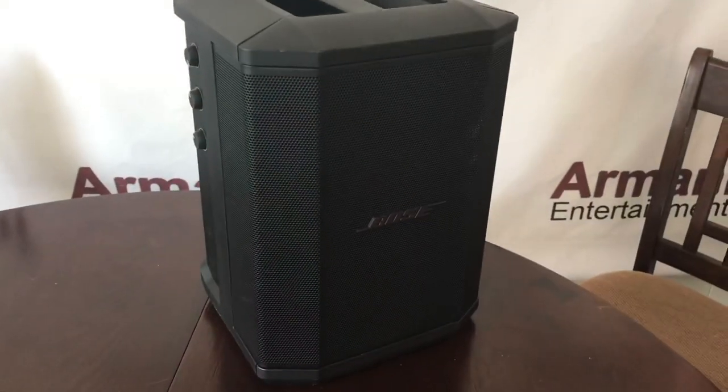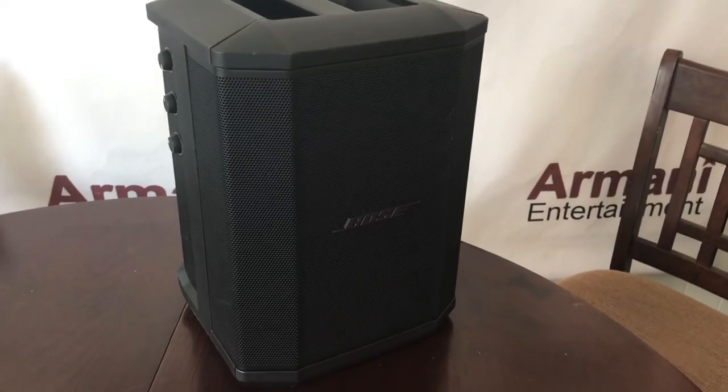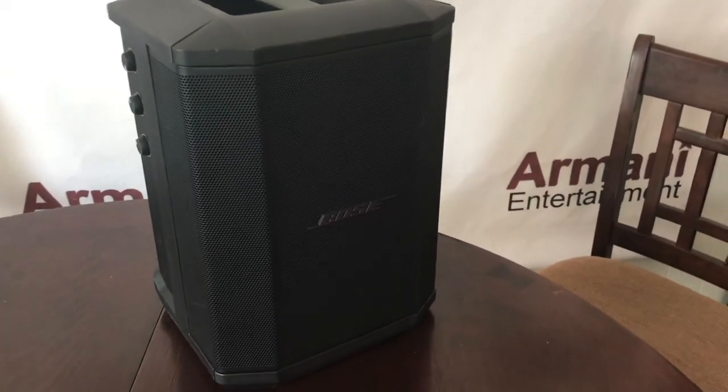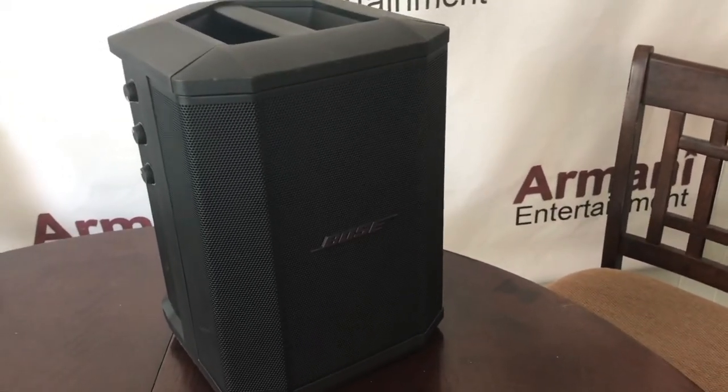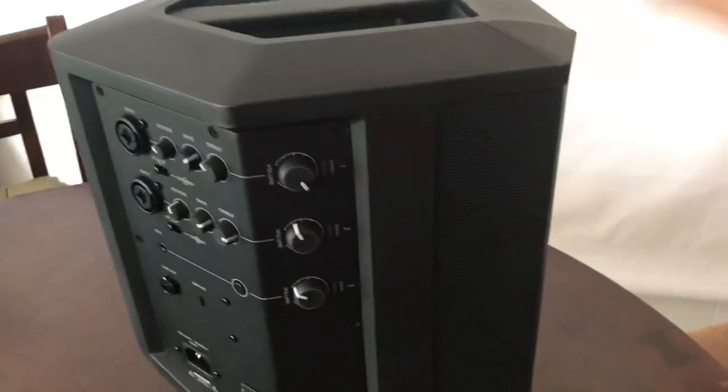This is the first piece — this is the Bose S1 Pro. This is all battery powered. You can charge it up and it lasts about six hours or so according to the specs. It's about a hundred watts but it sounds like it's more than a hundred watts. It's got a great crisp sound and great bass response. It has a handle on top.